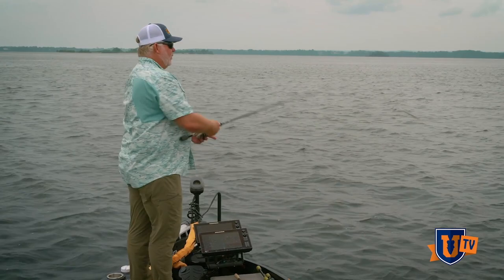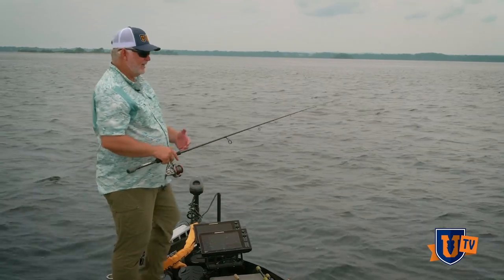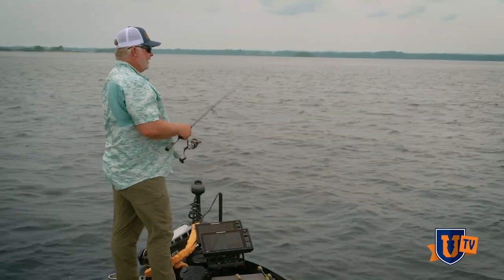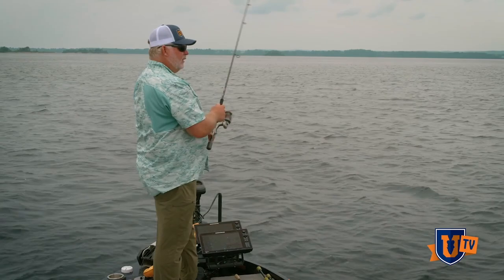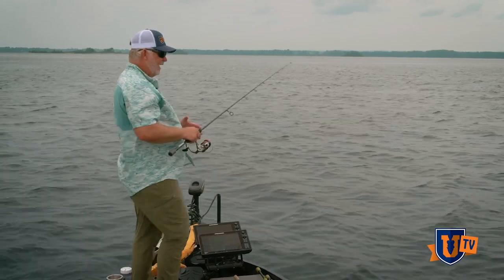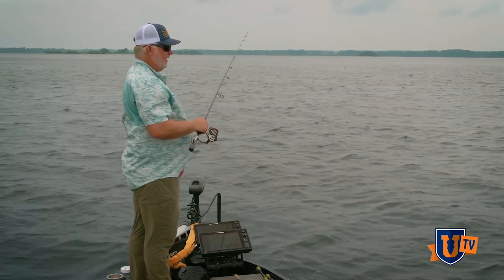A lot of times guys will come out and try to attack places like this and just give it a short period of time. But it requires a lot of time — time to dissect exactly how the grass is laid out, to understand how the fish are using it and how the bait is using it. But when you understand it, when you put some of those pieces of the puzzle together, it's going to be some of the best fishing you could ever have.